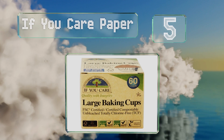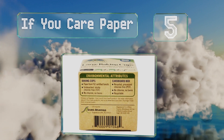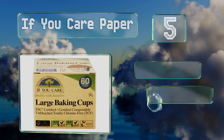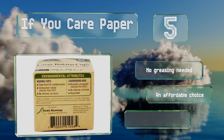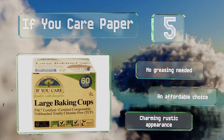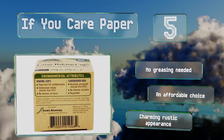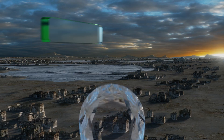Halfway up our list at number five, created by a company dedicated to reducing waste, If You Care paper cups are a good bet if you want an unbleached, naturally non-stick option. Certified by the Forest Stewardship Council, these are biodegradable, environmentally friendly, and free from chlorine bleach. No greasing is needed and they're an affordable choice too, sporting a charming rustic appearance.